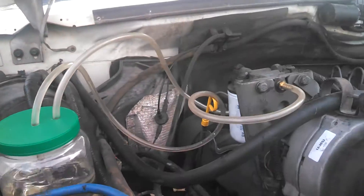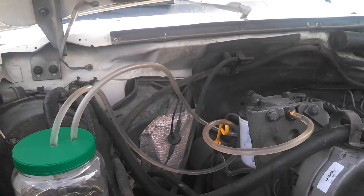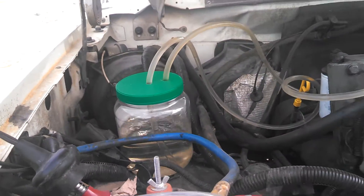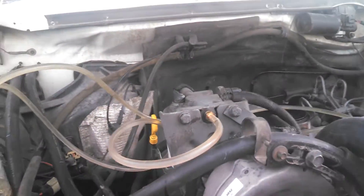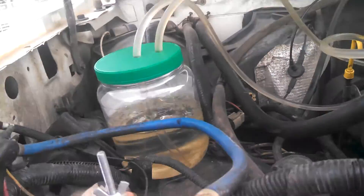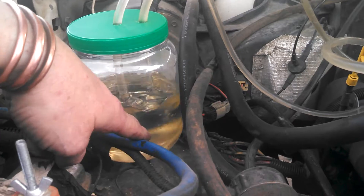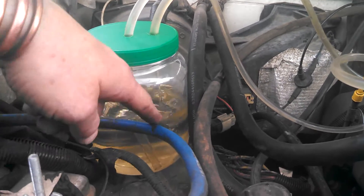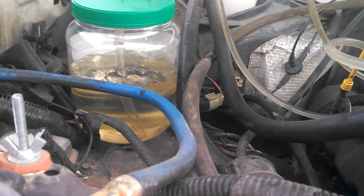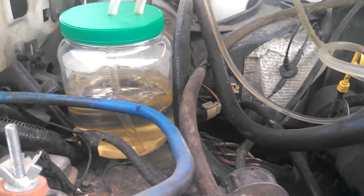There's the fuel going in. Fuel's coming back. We have diesel purge running through the system. I'm going to idle it for a while. You can see — I don't know — diesel or just like water. But I'm doing a cool flush.